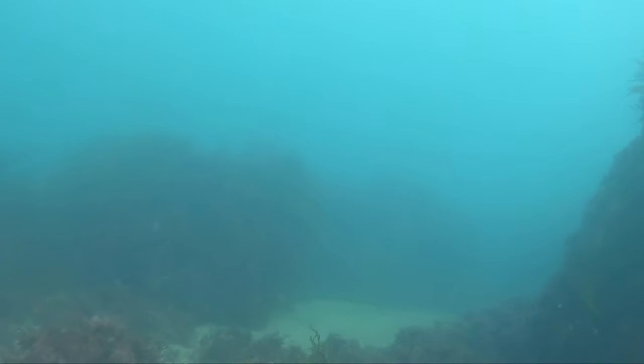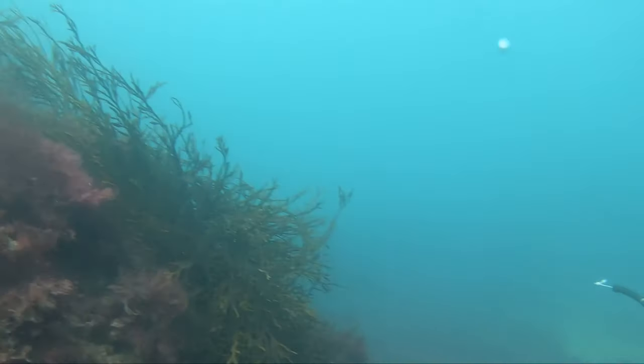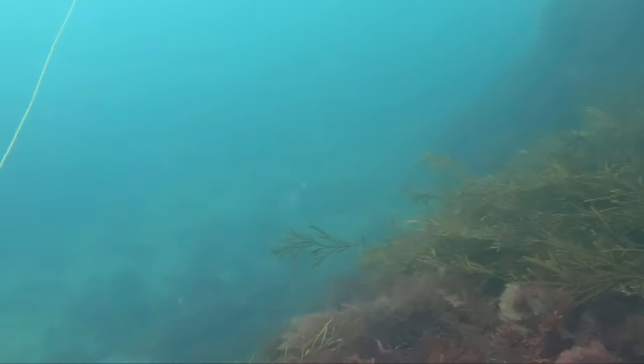I'm not even going to try and make an excuse for this — I had my gun too low, I shot over the top, I waited too long to take the shot and therefore I missed.